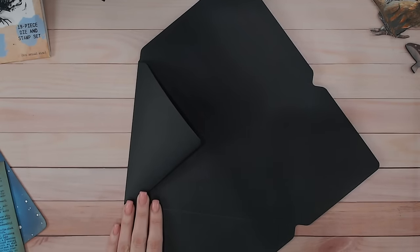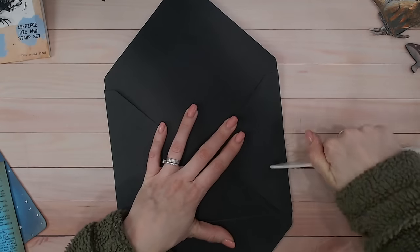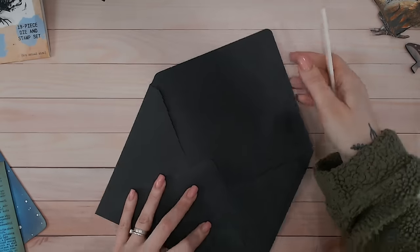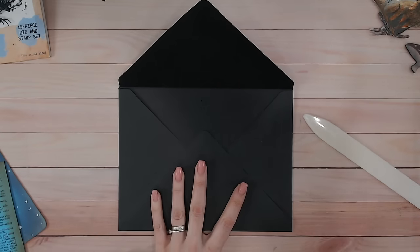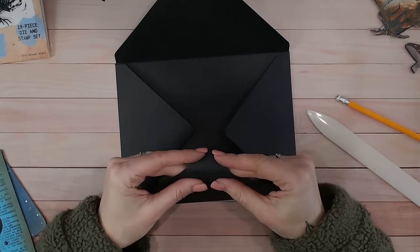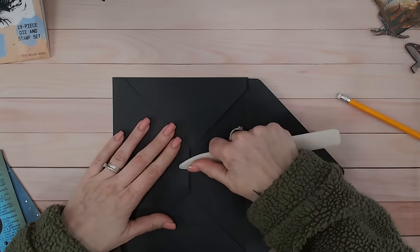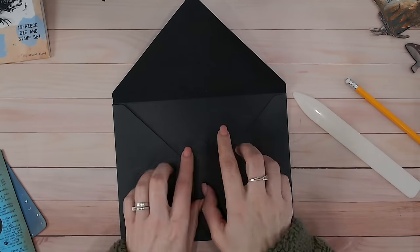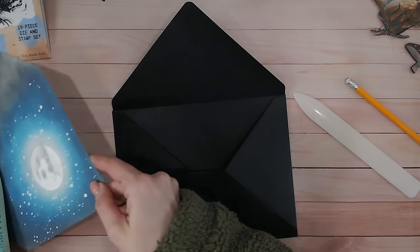I'm going to take a scoring tool or bone folder and fold along those creases — there are the side pieces, and here's the bottom one. There's your envelope, and that's the top flap. I'm also going to take a pencil, mark from here and here, and fold that too, just to give myself a little bit of extra space in the image with the flap up.